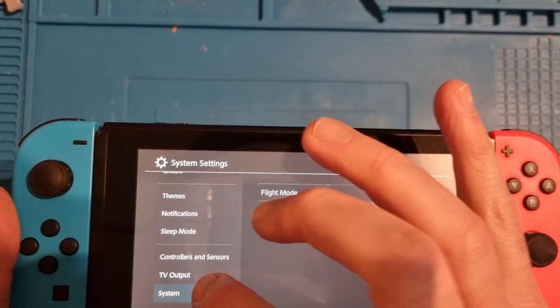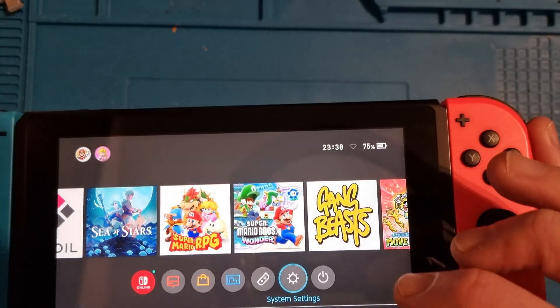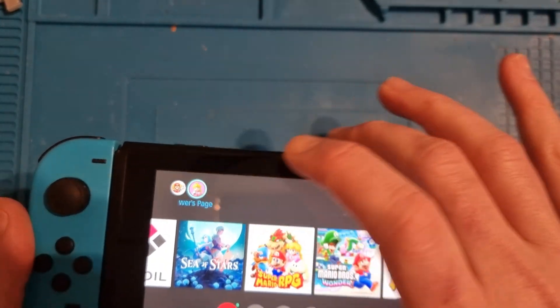Just a quick check to show that it is still connecting to the internet — I am still able to connect it to online services, so it's not been banned.